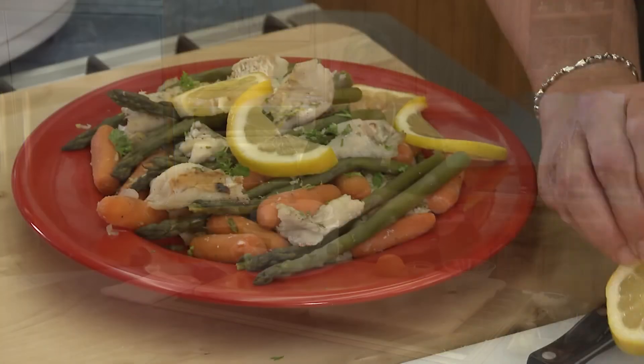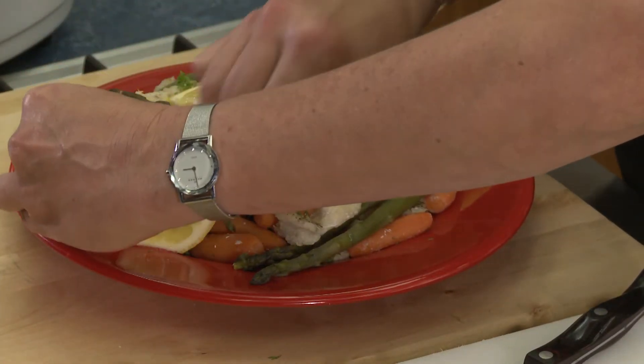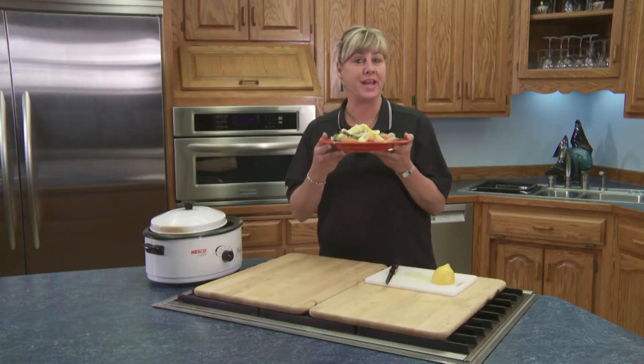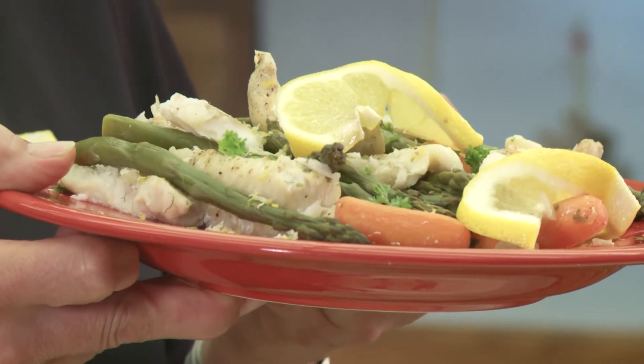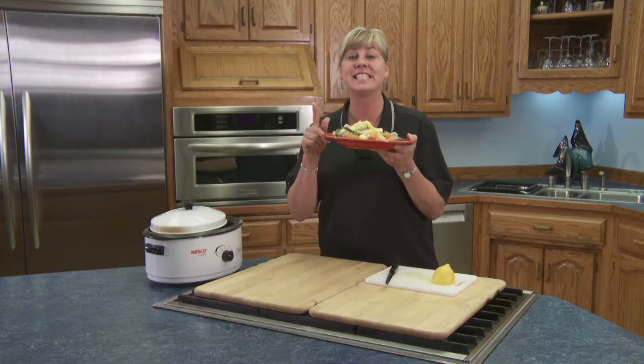Wait until you see how beautiful this is once it comes out of the Crock-Pot — just take a look at that. Crock-Pot fish with yummy fresh asparagus. What's that they say? Just set it and forget it? Exactly.